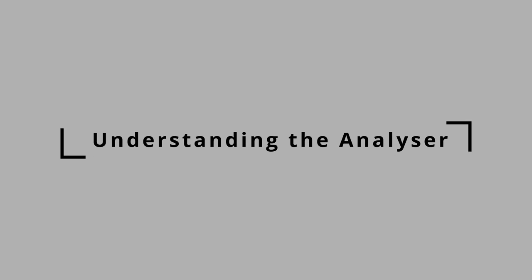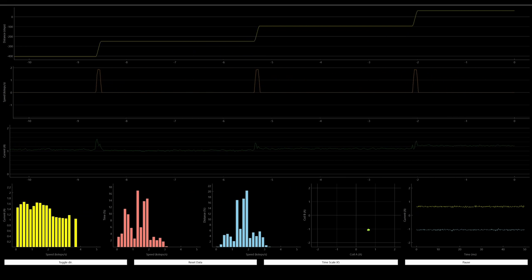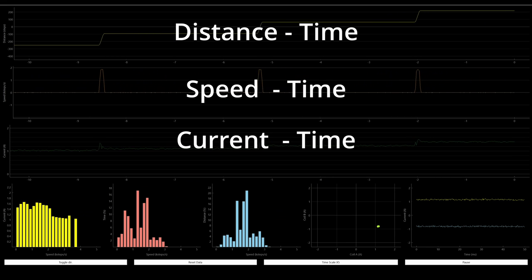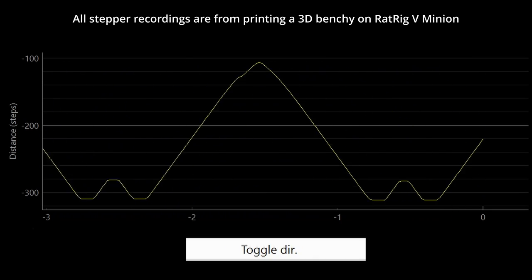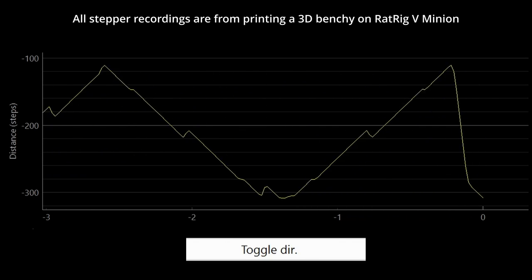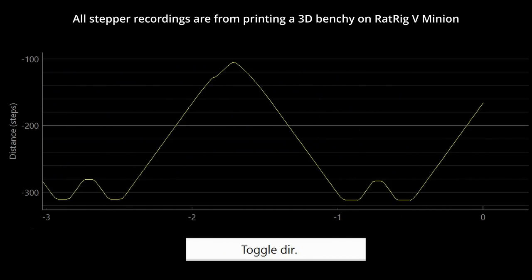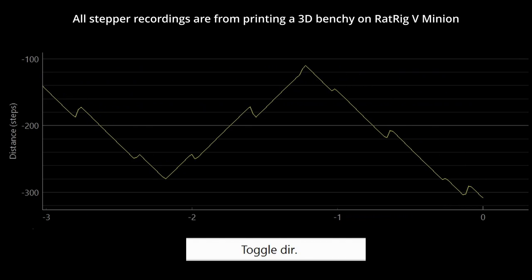There are a total of 8 graphs on the analysis application, which you can modify a little using the right-click menu options. For the three time-based graphs, we have distance, speed and current. Distance in steps is the number of steps moved in either direction, updated 50 times a second. It will count up or down depending on the direction of rotation. If it's counting down when you need it to be counting up, you can use the toggle direction button to switch the direction — this will not affect the motor, just the graphs.